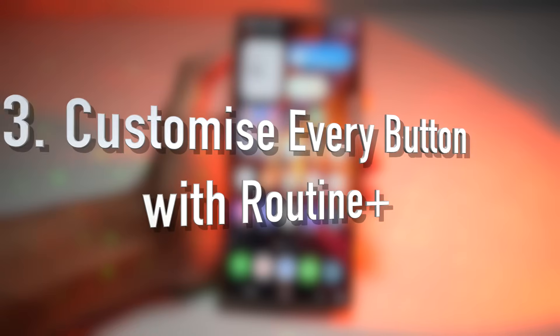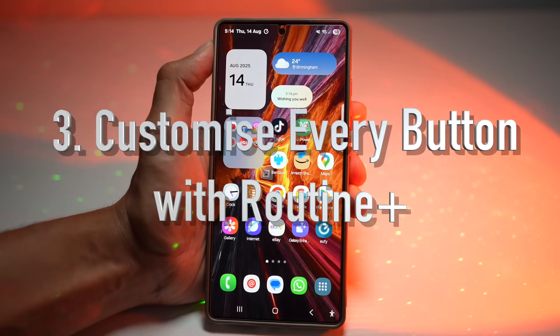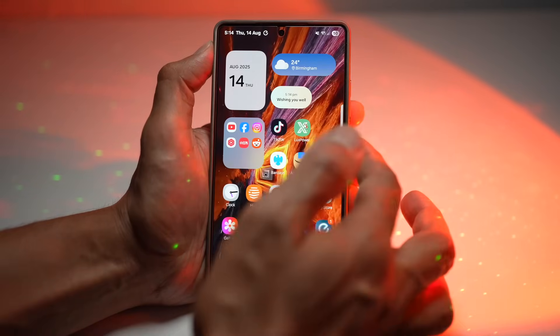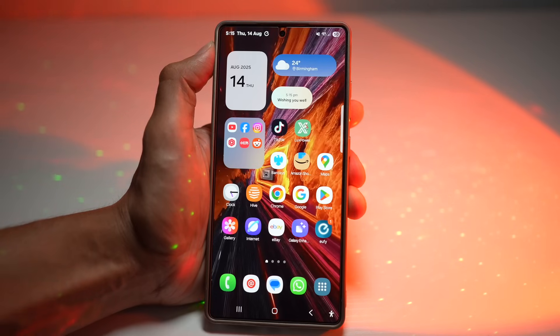The third feature is where you can customize every button. On your Samsung Galaxy device, you have a Routine Plus app, which is an add-on from Samsung's Modes and Routines. This lets you assign different actions to your phone's buttons — the volume keys, the side button, and many more. For example, you can double press your volume down to launch a camera or an app, or long press to open your favorite app.